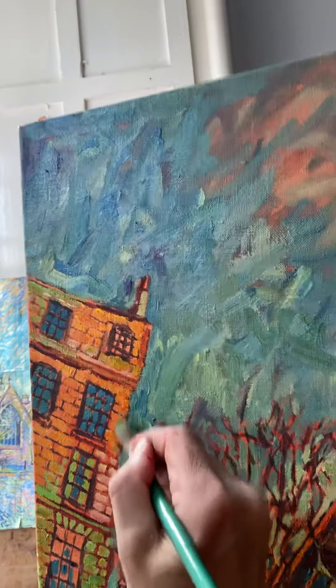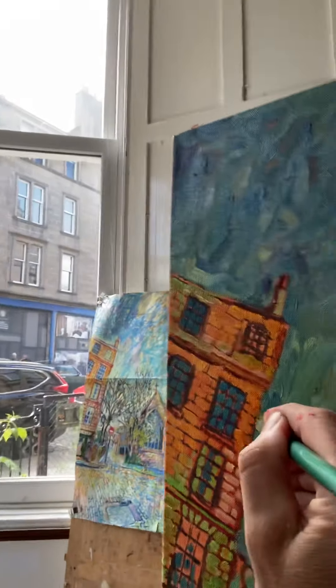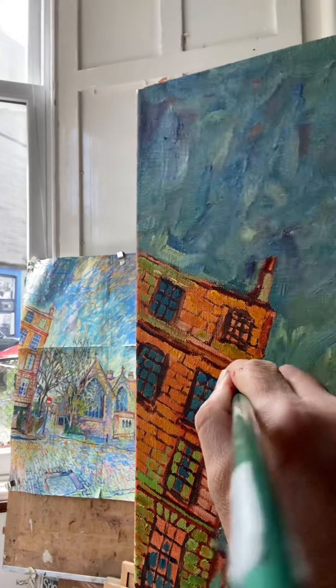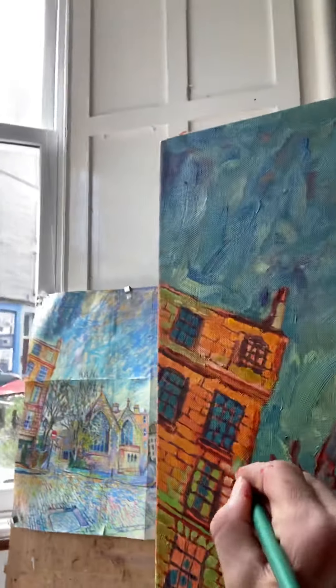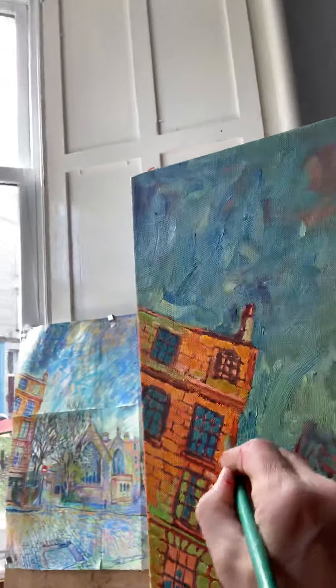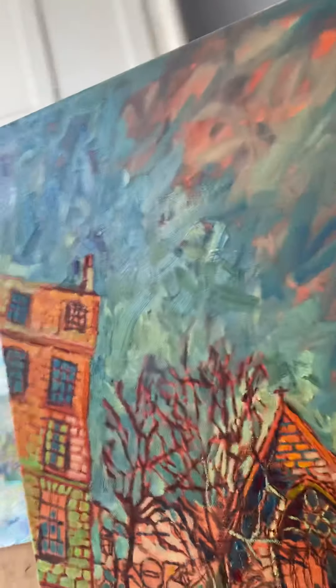I'm quite interested in this edge here. I'm going to load it almost with a pure colour to get this kind of effect. Quite expressionistic, the way I paint, as you can see — boldly, not refined.